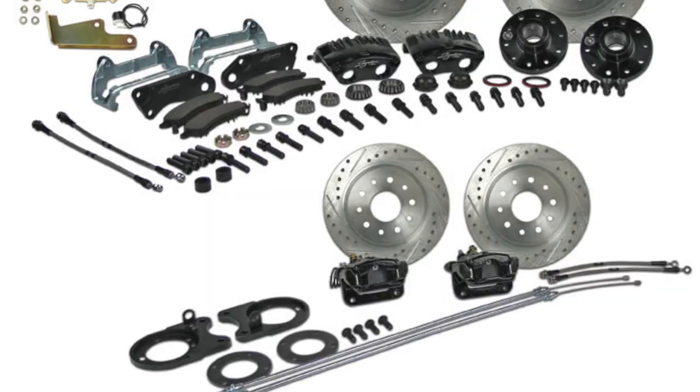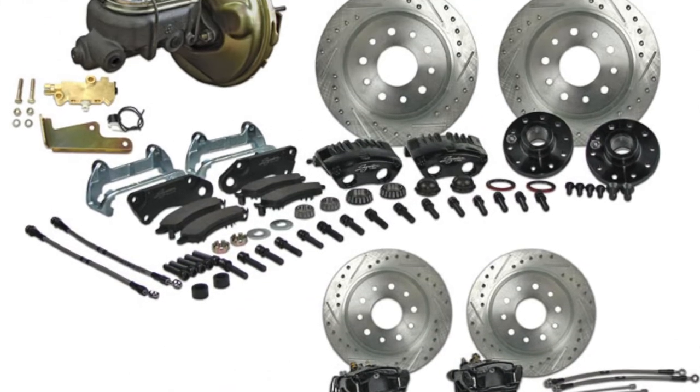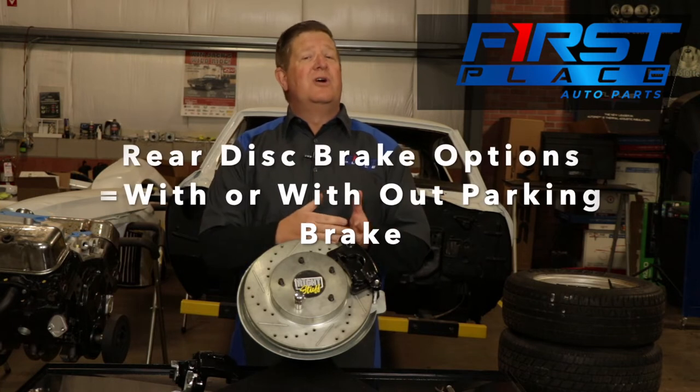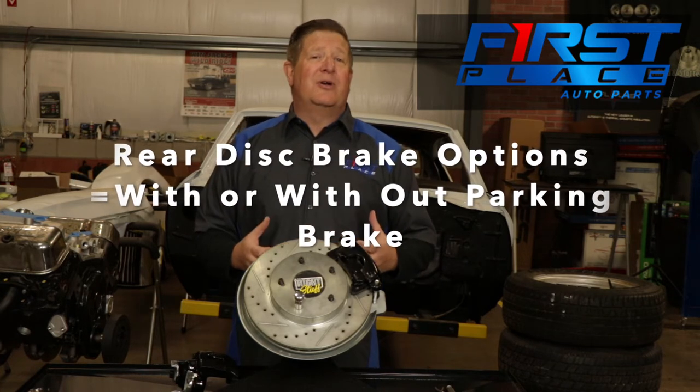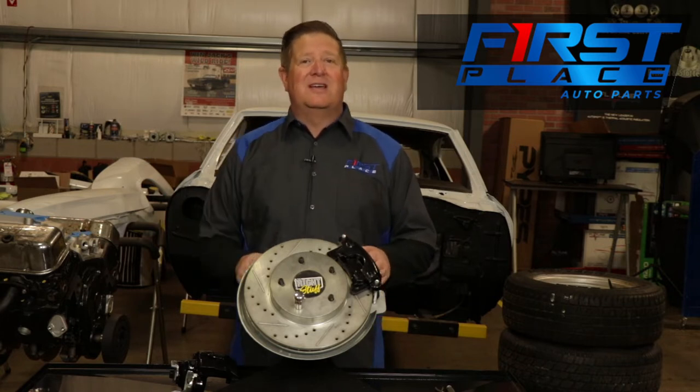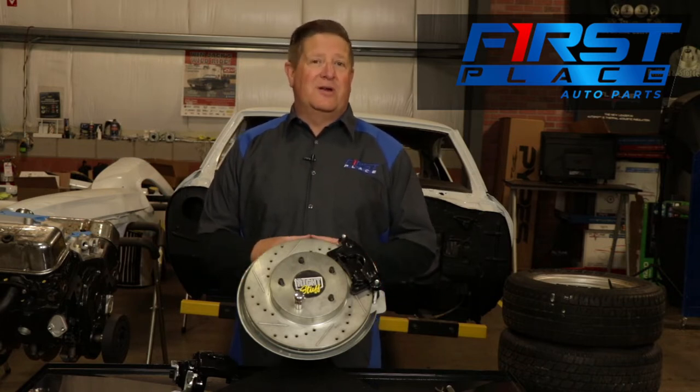When you buy a four-wheel disc brake conversion kit or a rear disc brake conversion kit, you have two options: you can get it with or without a rear parking brake. In today's video, because we get a lot of questions about this, we're going to cover how to adjust that rear parking brake.